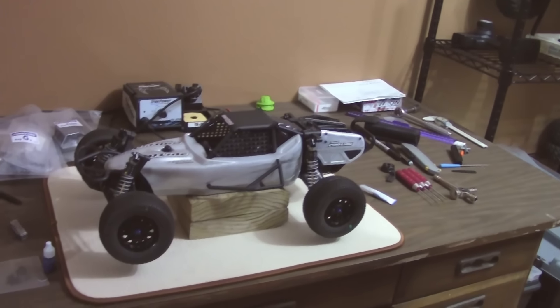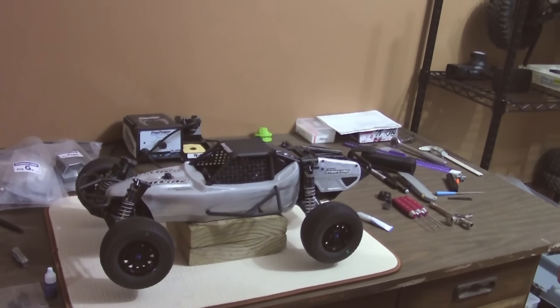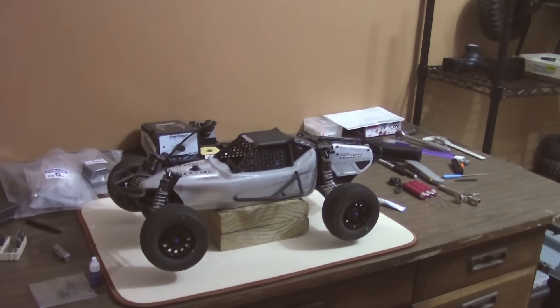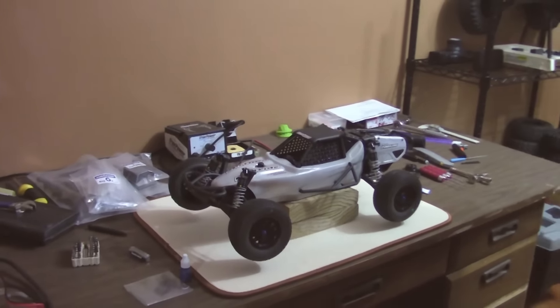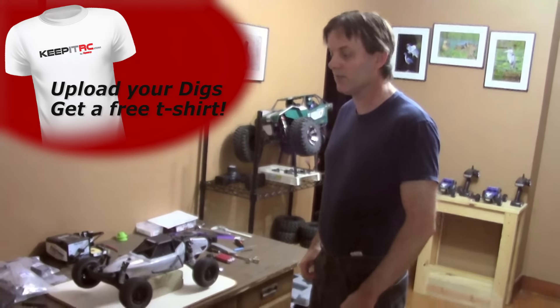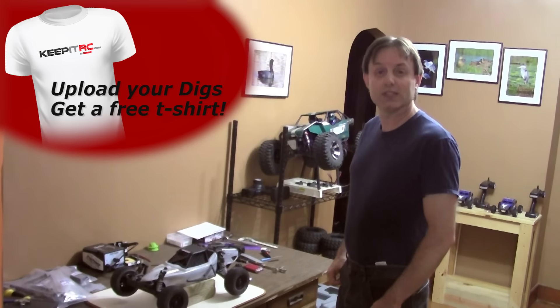The most recent project I've been working on is a ProLine Pro2 short course buggy. Another fun build. It came pretty much pre-assembled for a good portion of it, so I didn't have to do near as much building as I did with the Yeti. I'm looking forward to running it — I still need to get electronics for it, but a lot of the videos I've seen of it look like a really fun vehicle to run. I'm looking forward to getting to race it.